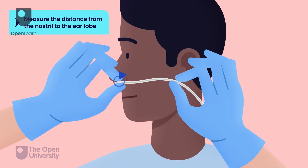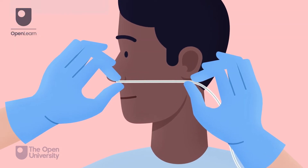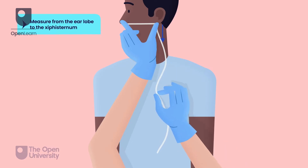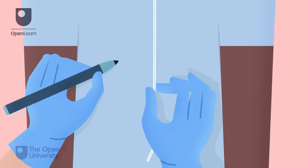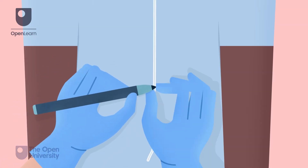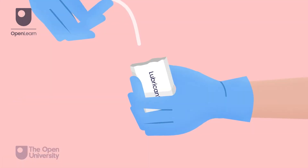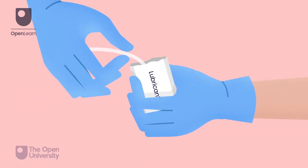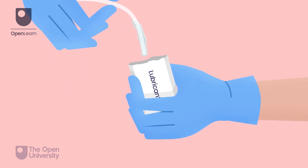Measure the distance from the nostril to the earlobe, then from the earlobe to the bottom of the xiphisternum — this is the NEX measurement. Mark the area with a marker, pen, or piece of tape. Lubricate the tube with water-based lubricant, following the manufacturer's guidelines and local policy.